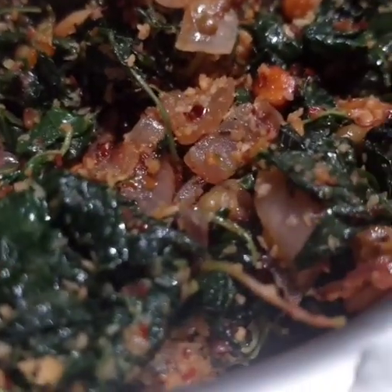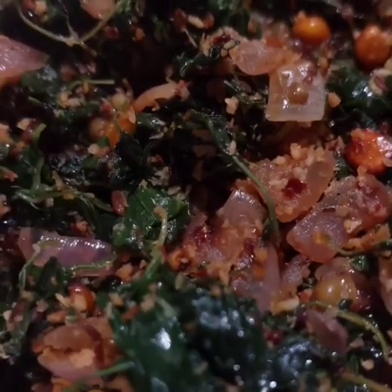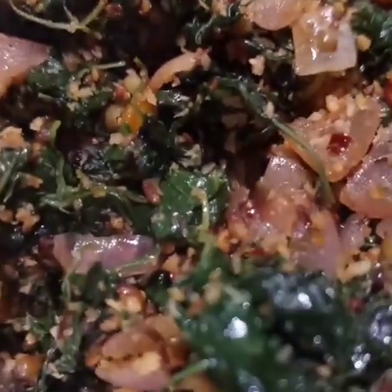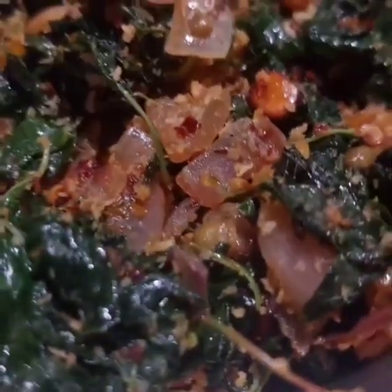Hi friends! Welcome to Everyday Special. I am going to try a taste of Kira Poriel — a famous Poriel in Karnataka. So let's see how you do it.